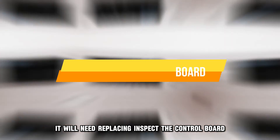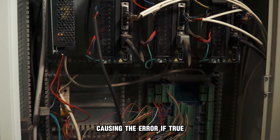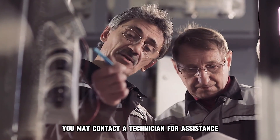Inspect the control board. The control board, which connects to the thermostat, may be damaged, causing the error. If so, the board needs replacing. You may contact a technician for assistance.